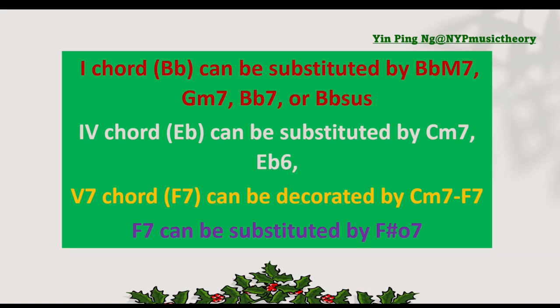You may sing along with the lyrics and see if you can find any difference. Let's listen to it.